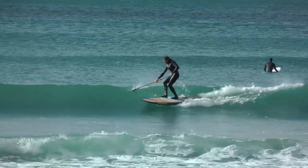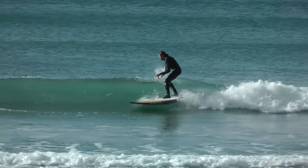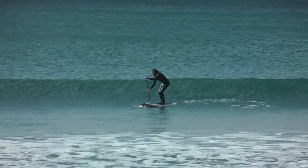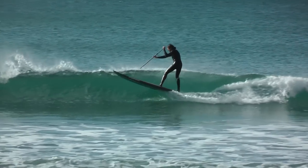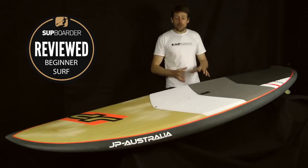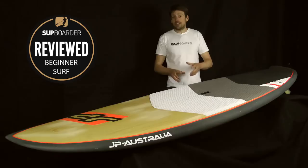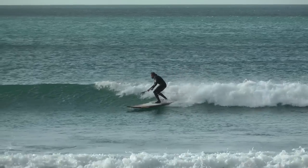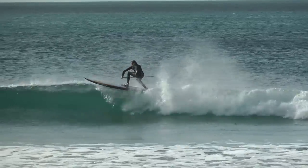Who will this board best suit? At intermediate level, riders from 65 to 95 kilograms will be able to ride it well. For beginners, the real sweet spot is 65 to 85 kilograms. In that weight bracket you could use this as a first-time SUP — river supping, cruising with friends, and getting into surfing. It'll last you a few years into SUP surfing and really help you crack those key manoeuvres.